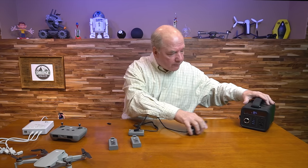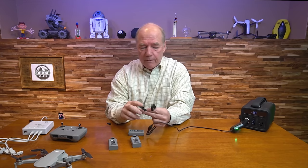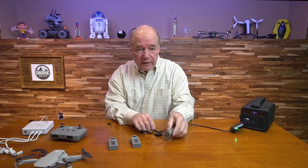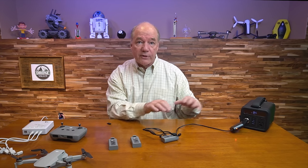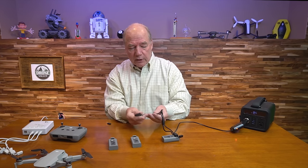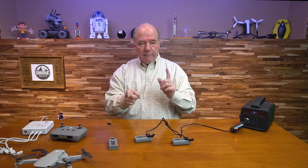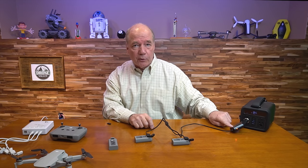I've got a power supply here that I take with me in the field — it allows me to connect anything that's 12-volt. When I plug the battery in, the internal electronics check the battery to see what kind of charge it needs. Once it does that handshake and determines how much current it needs, it turns red so you know the battery is being charged. You connect the second one and that second circuit looks at that second battery independently, firing the electrons each needs. When they're done, the light turns green.